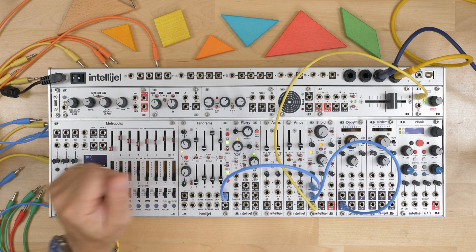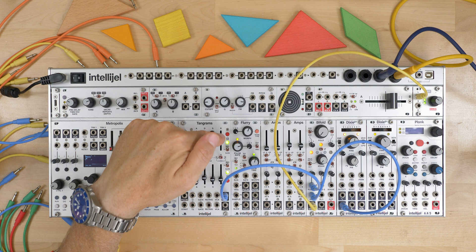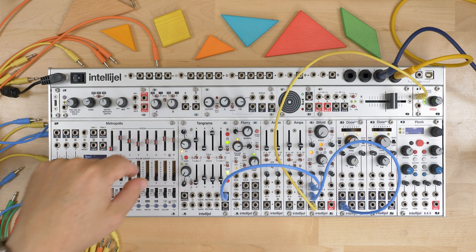If I put this to zero, it's basically repeating every time it goes low. But because we have some release on, we're not hearing that repetition.